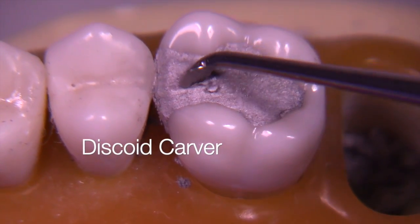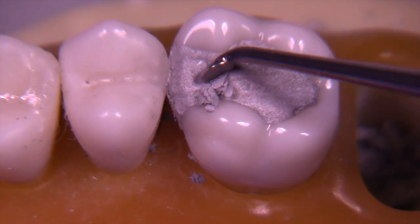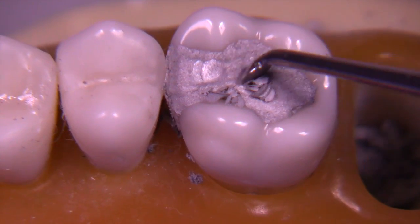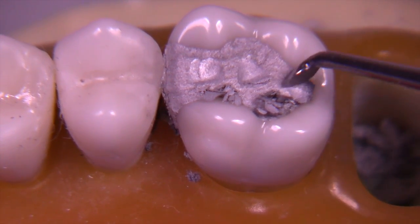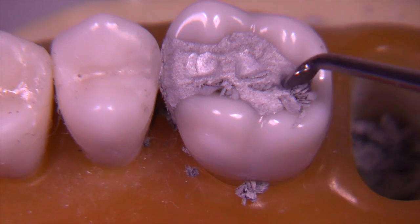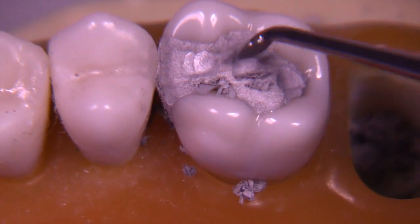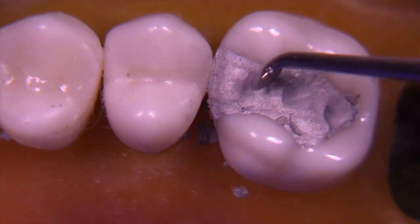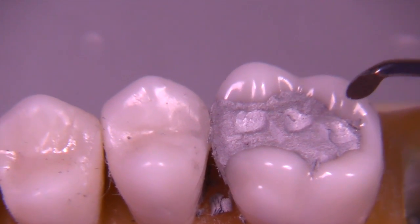I'm scooping out the three fossa — the mesial, the central, and the distal fossa. These serve as waypoints or guides as I move from one area to the other. They mark the low points, and the areas in between are higher points, reminding me where I need marginal ridges, fossa, triangular ridges, and transverse ridges. The rest of this is about creating the anatomy.